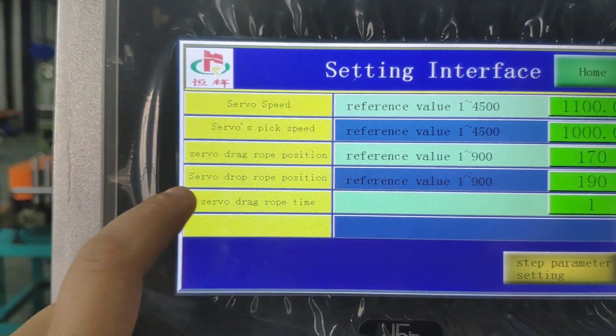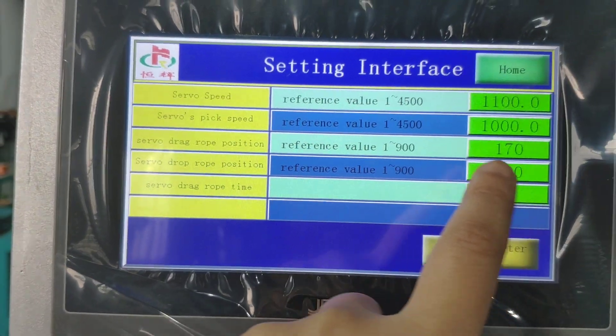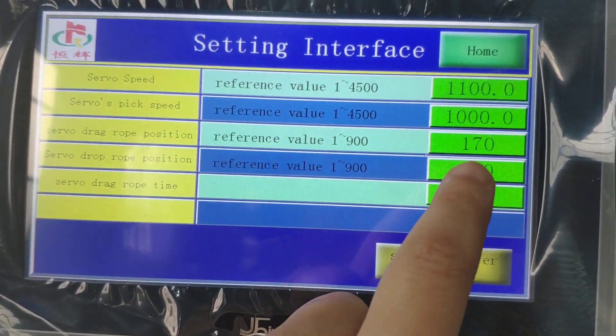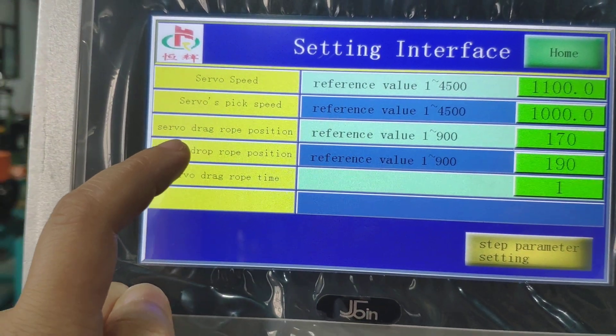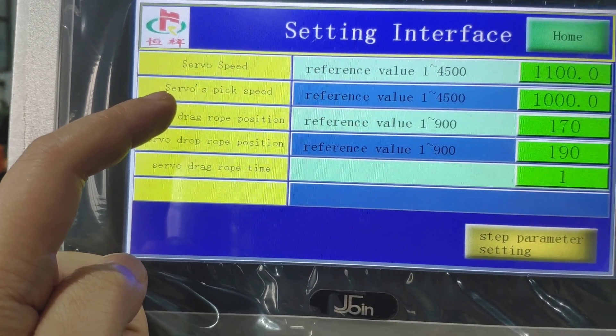And this drop position — it should be at least 20mm bigger than the drag position. The drop must be 20mm bigger than the drag position.